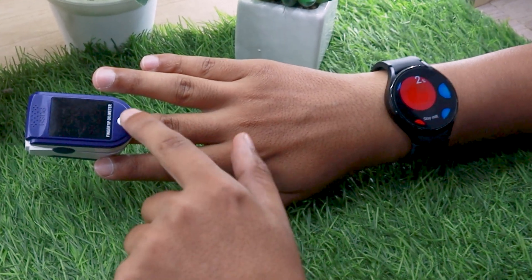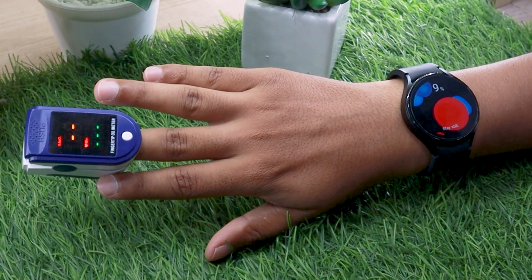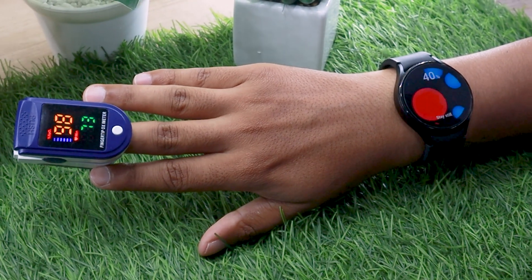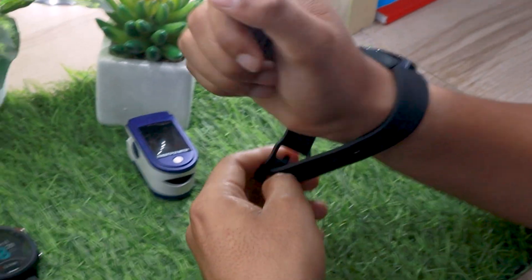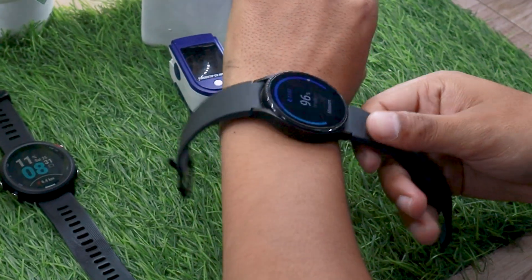Let's start with the first test on the right hand. As you can see, the watch performed really well. Now it's time to switch the watch and oximeter to the left hand.